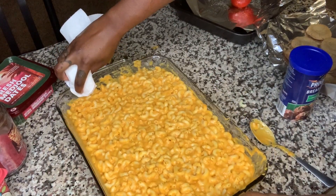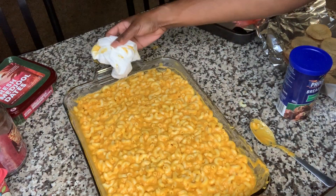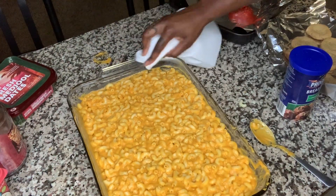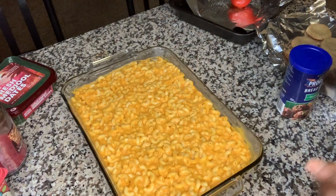My mama told me: before you put your mac and cheese in the oven, make sure you clean the corners and the edges so it doesn't look all burnt and crispy. Just make it look nice and neat — the presentation is just better.